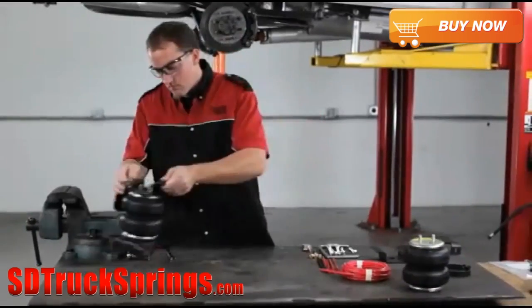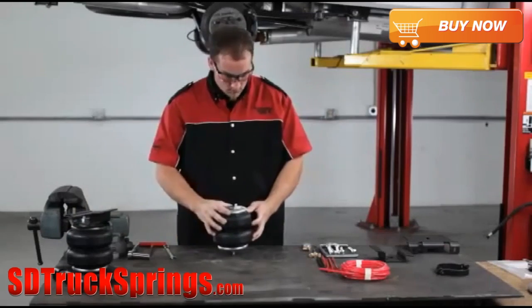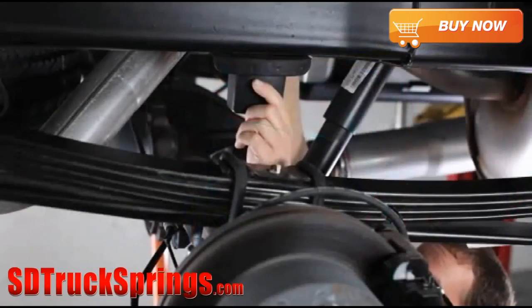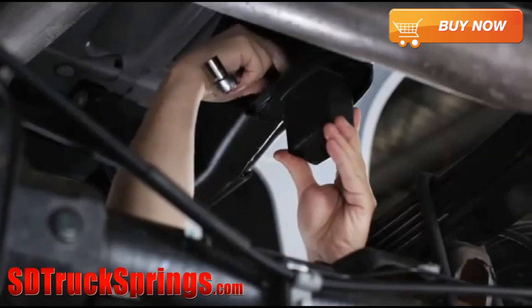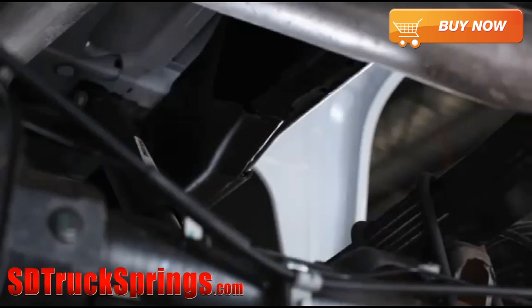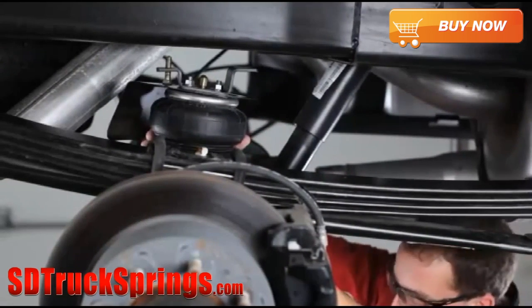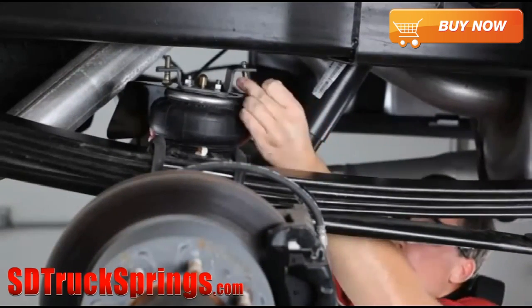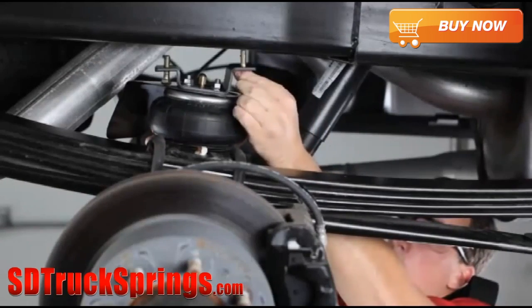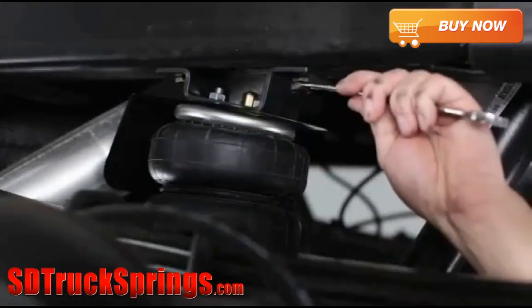Pre-assemble the left or driver side air spring bracket assembly following the same procedures. Before you can install your RideRite air springs, you'll first need to remove the rubber jounce bumpers bolted to the frame above the rear axle. Then take the right side air spring bracket assembly and place it on the axle. Install the upper bracket to the frame in place of the jounce bumper using the bolts provided in the kit, and tighten them securely.